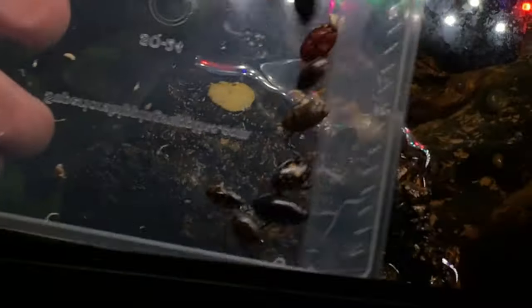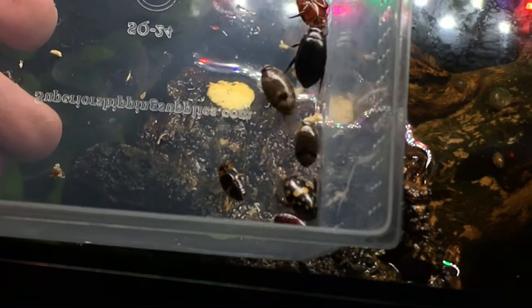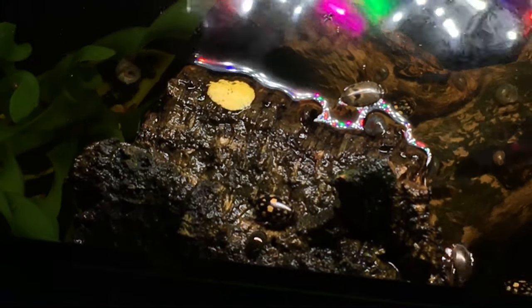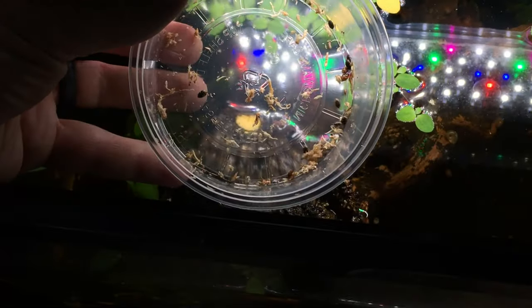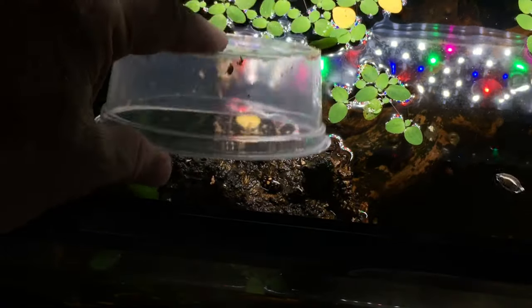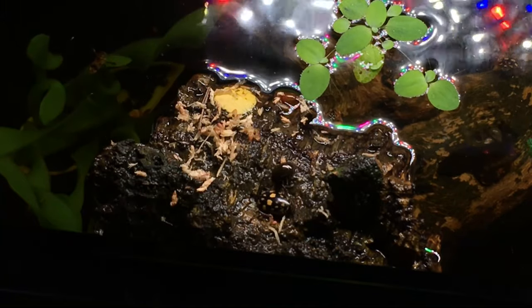Here are some of my favorite beetles — the sunburst divers, as well as the banded divers and others. Very, very active in the tank. The sunburst diving beetles are so hard to top in terms of coloration as well as activity. So now I have a good bunch of beetles, high density in this aquarium — it's going to be very cool. Here are the popcorn-like tiny little diving beetles. Not to be underestimated for their entertainment value — they really add a lot to the tank despite their small size.